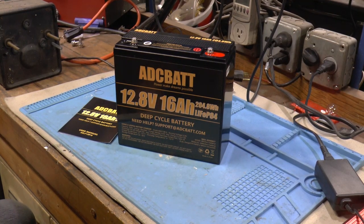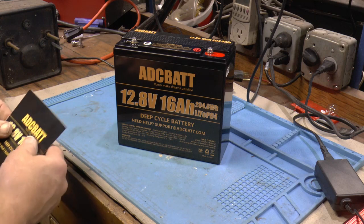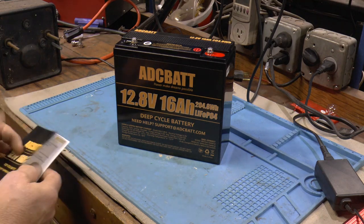Welcome to Papa Junk Shop. Debating on whether I should rename my channel to the battery channel. We'll get to some engines eventually.